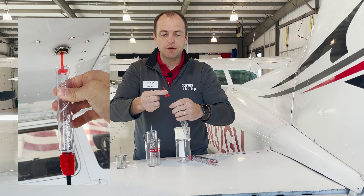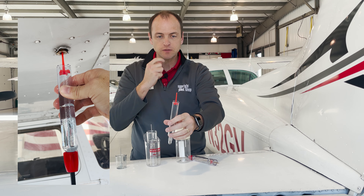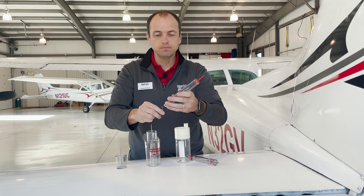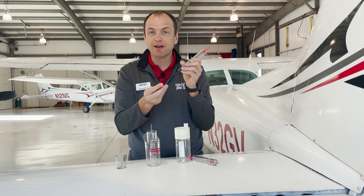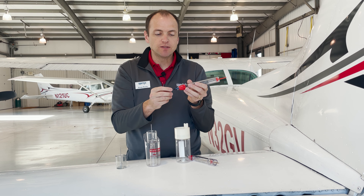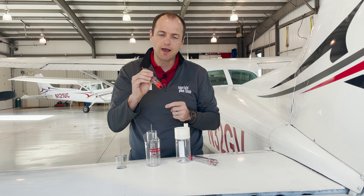Once the piece is out, it can flip upside down and be inserted back into the fuel tester. One thing to note is these types of fuel testers have a screwdriver built into them. This is the size and shape most cowl screws are found in, so you can use this for either tightening cowl screws or opening up your cowl for pre-flight.